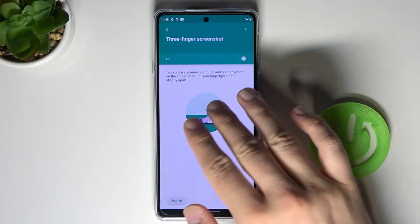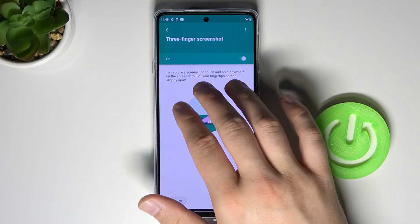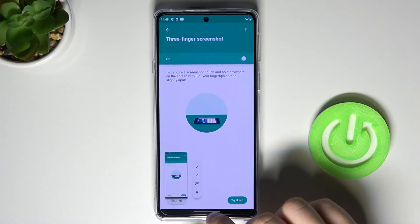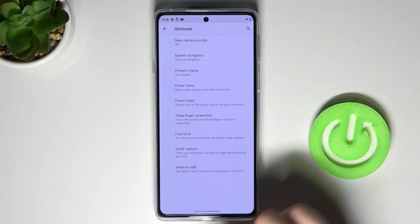As you can see, we have to turn it on with this feature, and after that we can simply capture any screen on our smartphone. So that's how it looks. If you find this video helpful, remember to leave a like, comment, and subscribe.